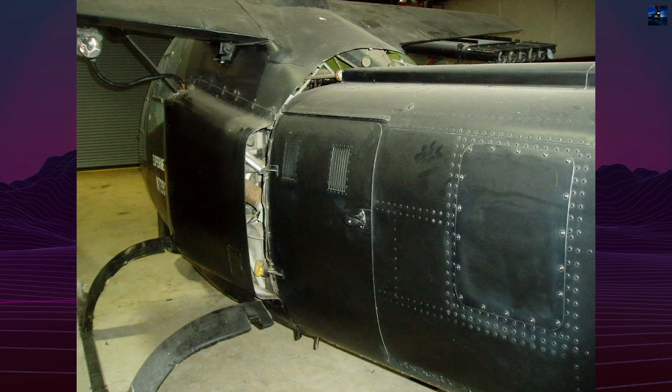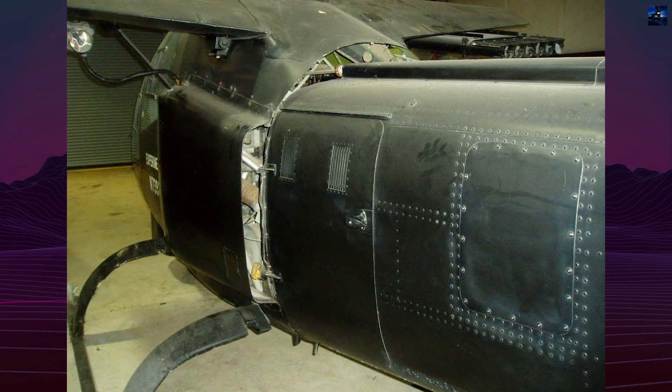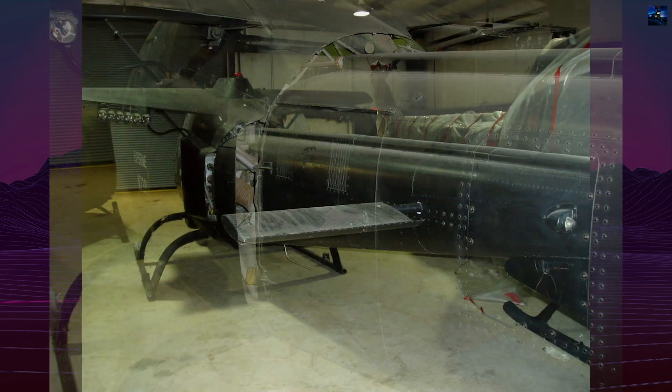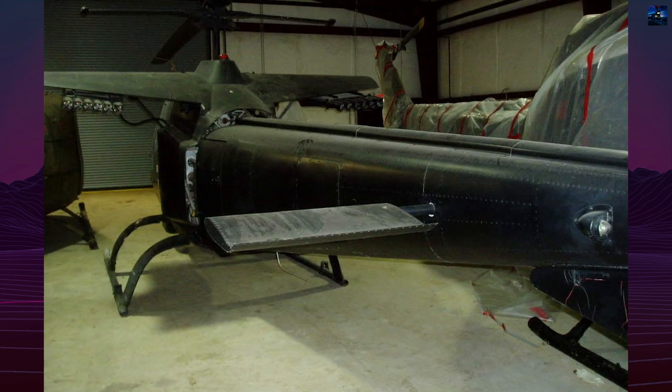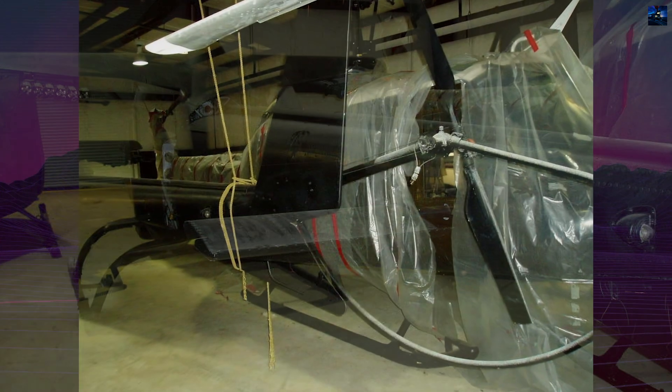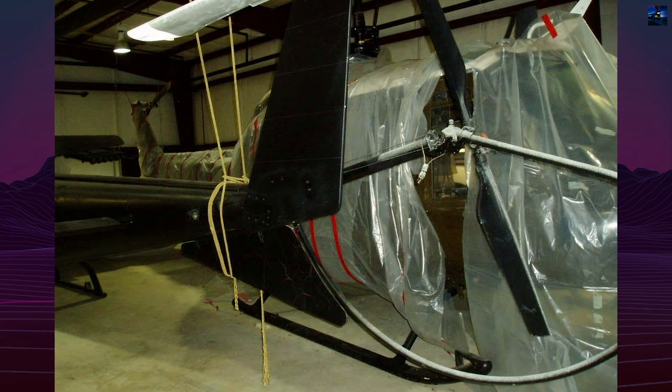Although it never entered production, the Sioux Scout laid the foundation for the AH-1 Cobra Model 209, the world's first purpose-built attack helicopter. Many concepts proven on the 207 — tandem cockpits, chin turrets, stub wings — became standard in later gunships.